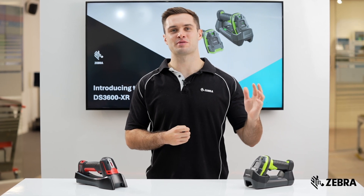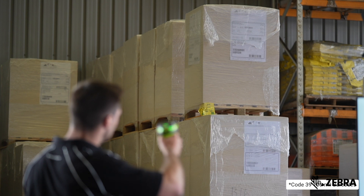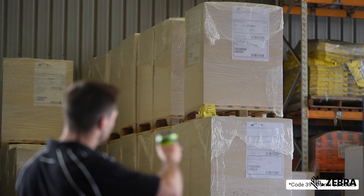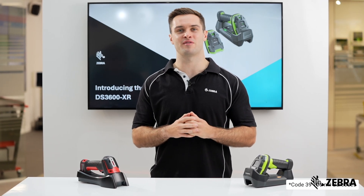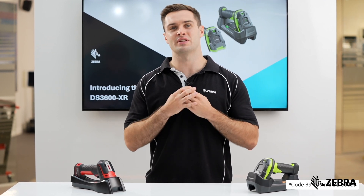The XR has the broadest scanning range of any industrial scanner in the market. It can scan barcodes up to 32 metres away, which is 26% further than the XLR, which is only capable of scanning up to 24 metres.